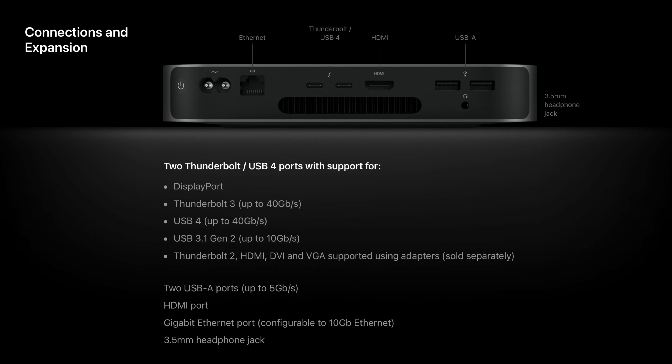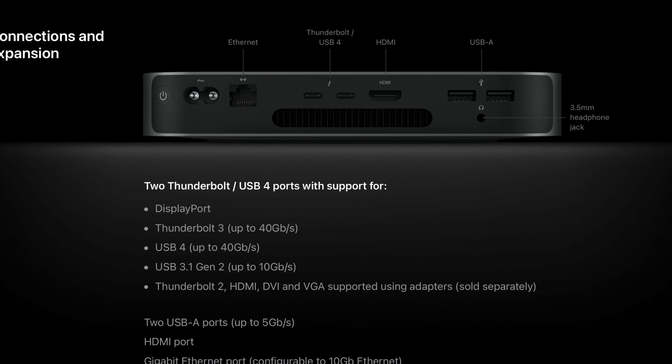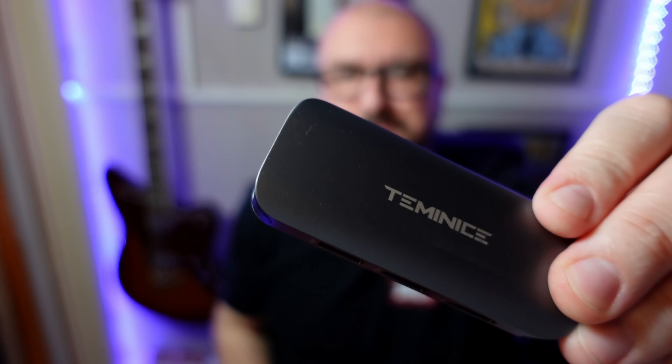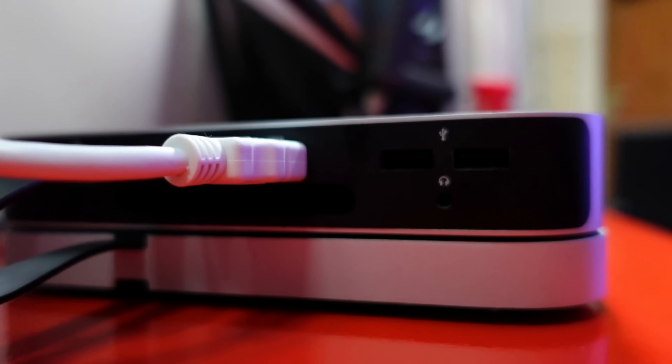The M1 Mac Mini does feature a fairly respectable selection of ports: an Ethernet port, two Thunderbolt/USB-C ports, an HDMI port, two USB-A ports, and a 3.5mm headphone jack. The problem is that there just aren't enough of them. As I use external cameras to make videos for this channel, the lack of an SD card slot is really quite annoying, as it means I need to use a dongle to get footage onto the Mac. Also — and I realise this is very much a me problem — the fact that all the ports are on the back of the Mac is a pain. Having to perform a reach around on my Mac Mini every time I want to connect or disconnect something is really frustrating.